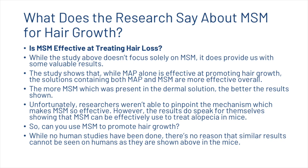Unfortunately, researchers weren't able to pinpoint the exact mechanism which makes MSM so effective. However, the results do speak for themselves, showing that MSM could effectively be used to treat alopecia in mice. There have been no human studies done, but there is no reason that similar results cannot be seen in humans as were shown in the mice.